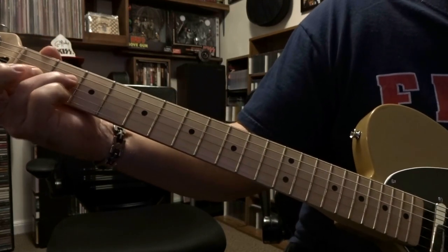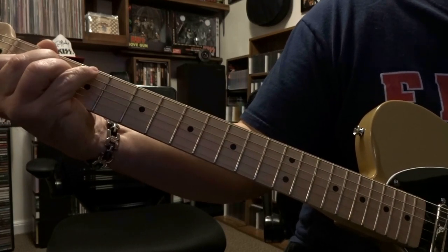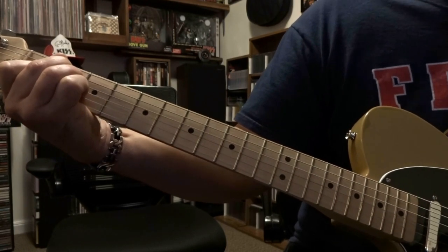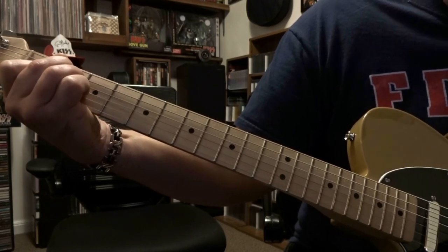The E chord is first fret second fret third string, first fret fourth string, second fret fifth string. You're gonna strum the open sixth string down to the third, and you're using a pick because the lead singer goes ahead and starts this one out.